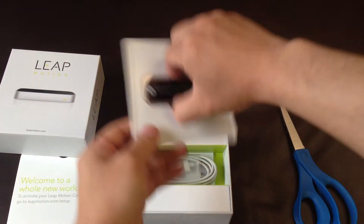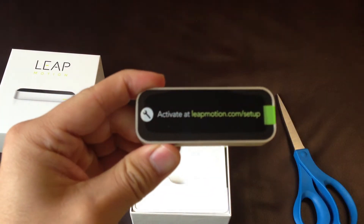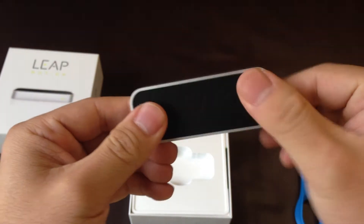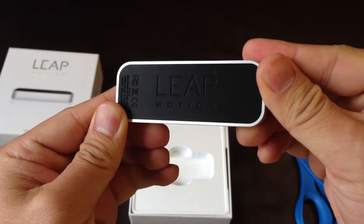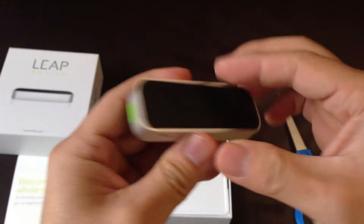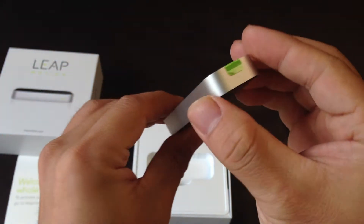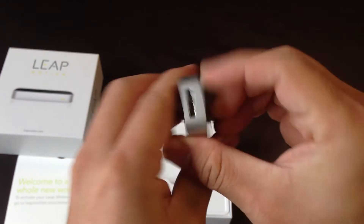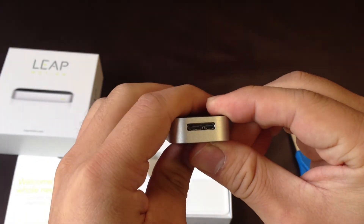This is the controller. You can see 'Leap Motion' on there. It's a very, very small one. There is an LED light here, and here is the connector — I believe it's USB and HDMI.